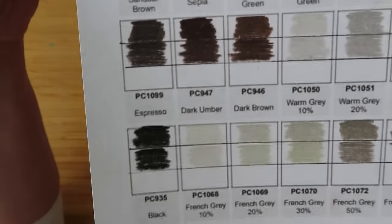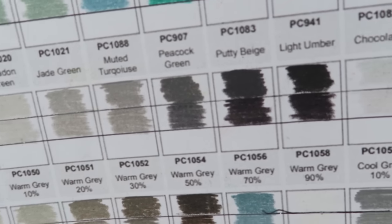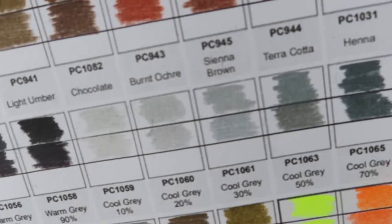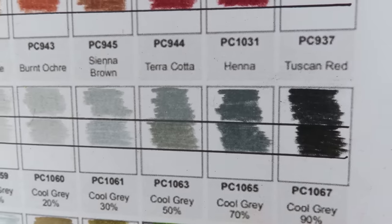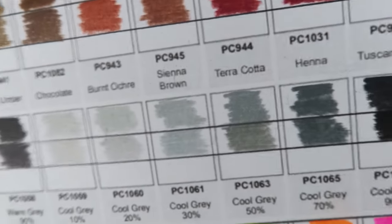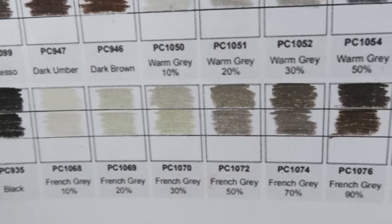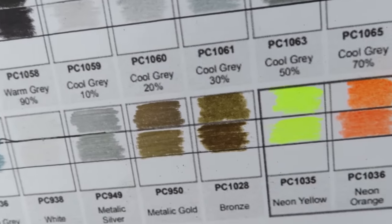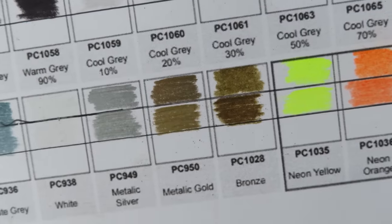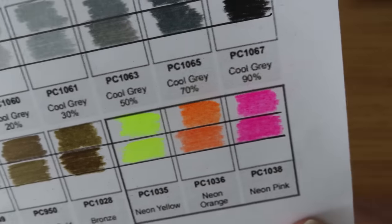Espresso, dark umber. All the warm greys look similar. The cool greys look quite different - cool greys go to a really different shade of grey. They're really nice cool greys in the Prismacolors. Black. French greys look similar apart from the 40%, which looks quite greeny. Slate grey a bit different. The white I'll test on black in a minute. The metallic silver and bronze - the gold doesn't look as good. The neons look pretty similar. That was the color comparison against real Prismacolors.